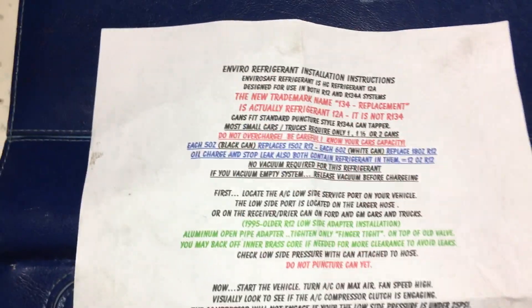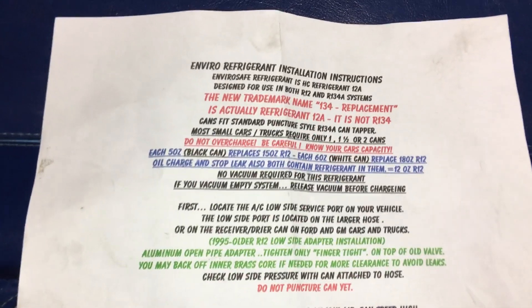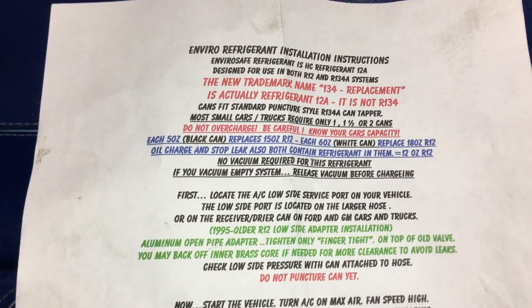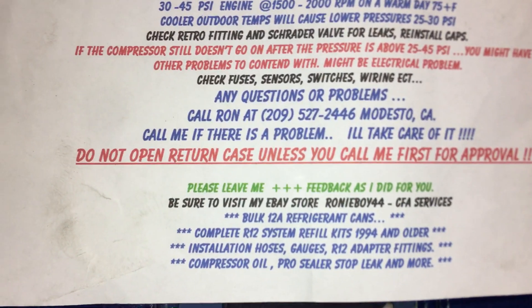Enviro refrigerant, or EnviroSafe — I think that's what the cans say on them. If you've seen my previous videos, a customer purchased some of this refrigerant on the internet, and the name and phone number of where to get it came from an eBay purchase.